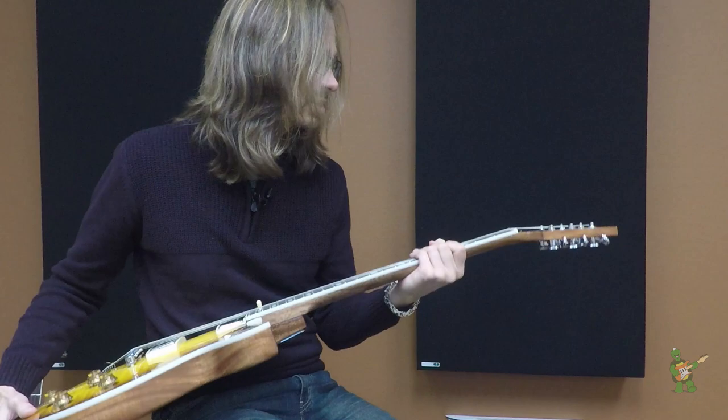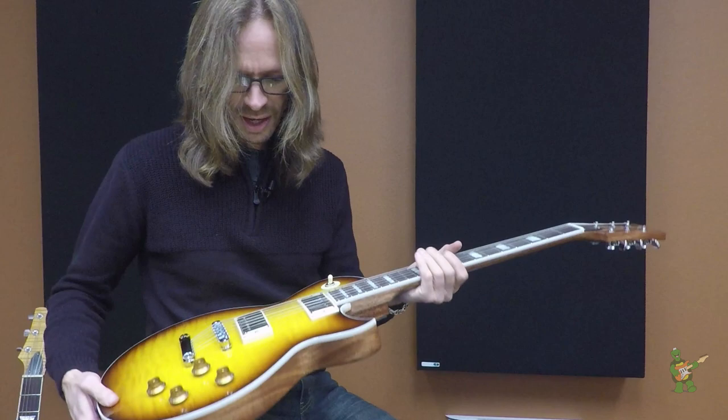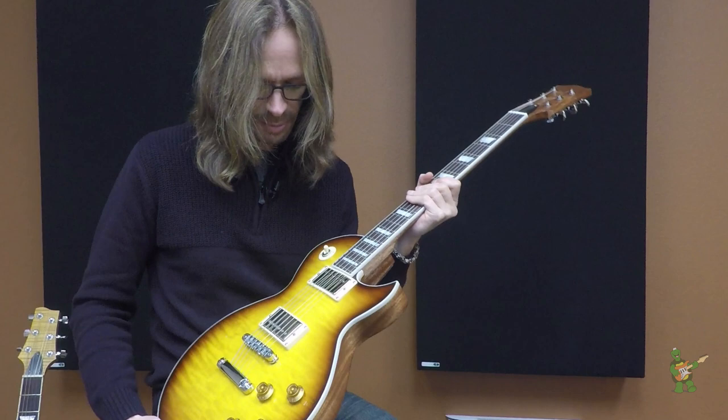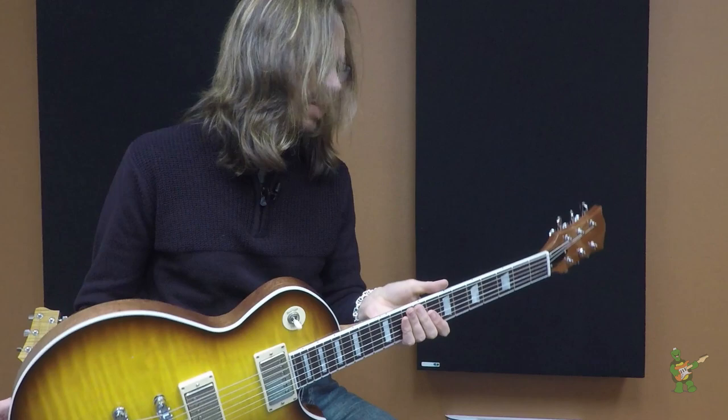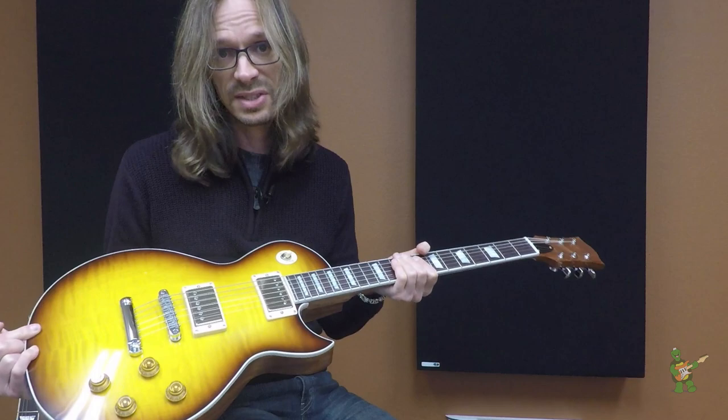Right now I have the neck attached to a Regal body, which is also our take on a classic configuration. This one has a solid mahogany back and a maple double-laminate top, two humbuckers, and a stoptail TunaMaticbridge. Together, they make a guitar that is very, very comfortable, very familiar feeling and sounding.